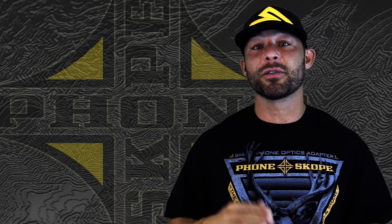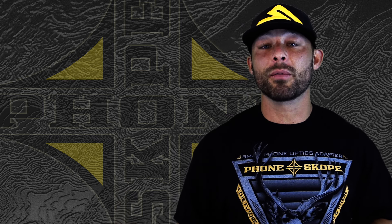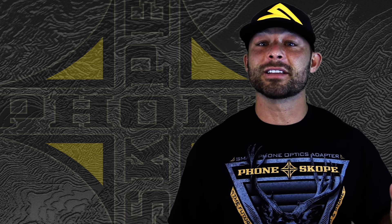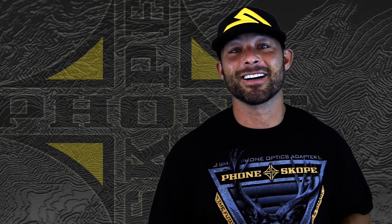Thanks for watching — stay tuned, every week we have new tips and tactics. Go to www.phonescope.com to order yours, and feel free to send us any comments or questions that you want us to cover in next week's Tips and Tactics. Thanks a lot.